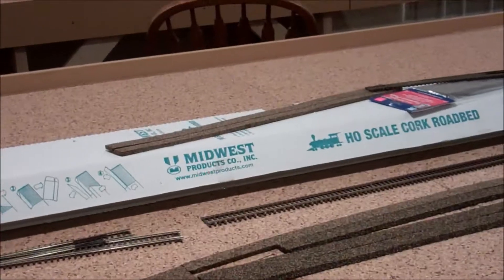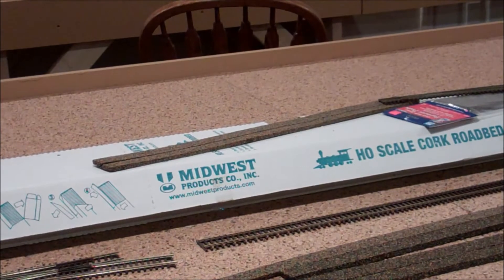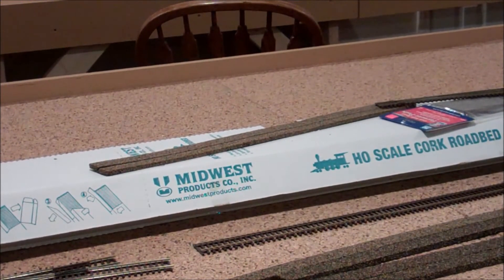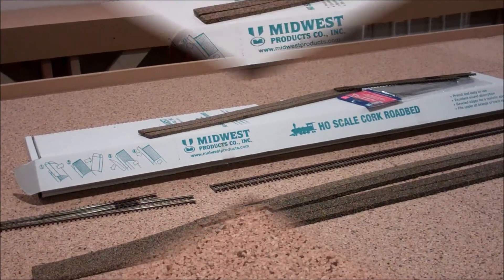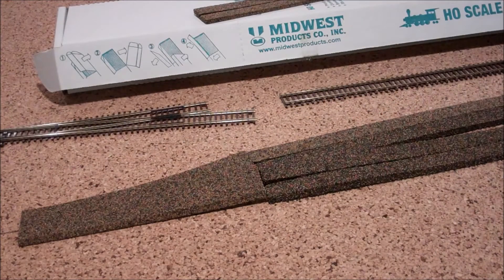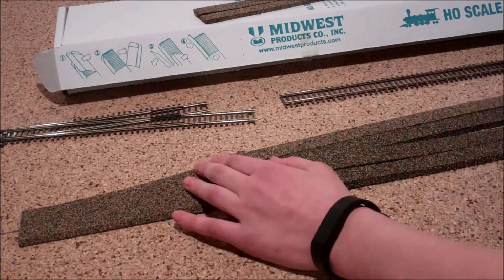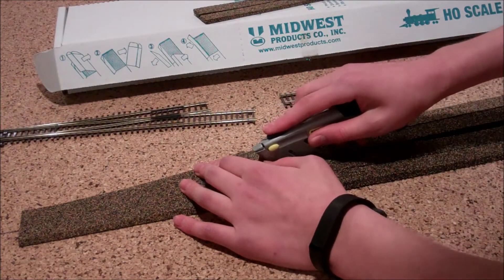As you can see here, I bought this cork in a big bundle. At the switch here, I have a little overlap of the cork, and I dry fitted it to see if it would all line up. So I overlapped the pieces a little bit, and to make everything work, I've decided I'm going to make a cut with a hobby knife.